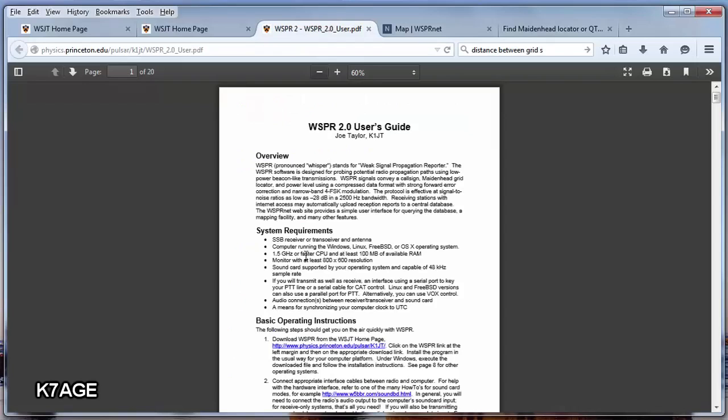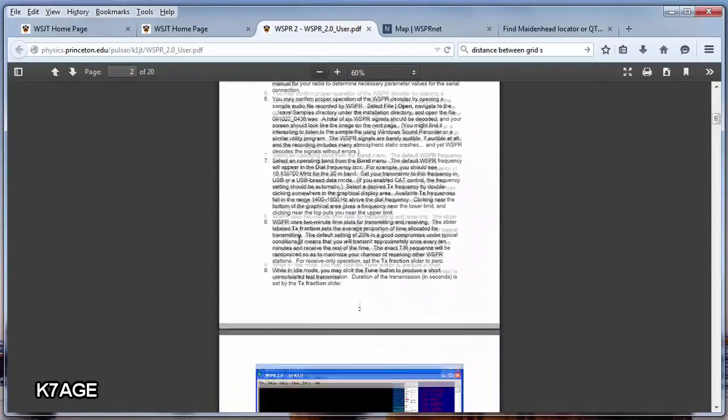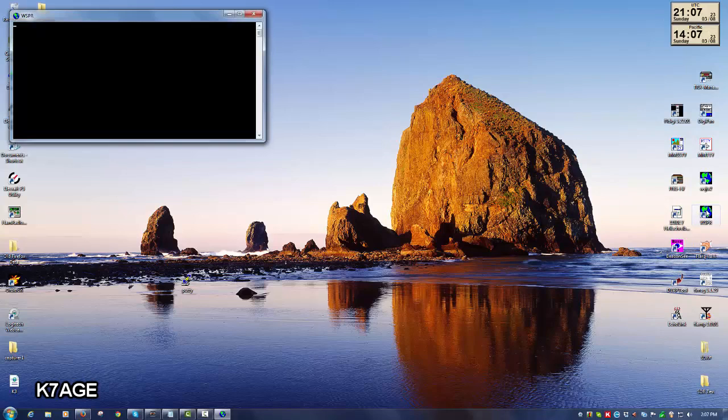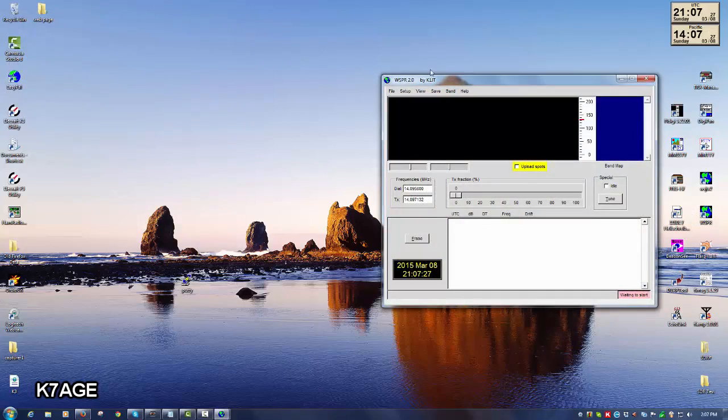This is what the user's guide looks like. It's about 20 pages long, but you really only need to print out the first six pages. This takes you through how to set up the software. When you run WSPR, you get two windows that open up. This DOS window you can just minimize because everything's going to be done in the program window.